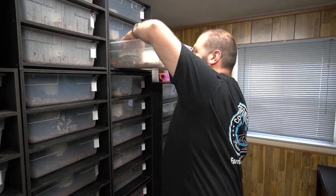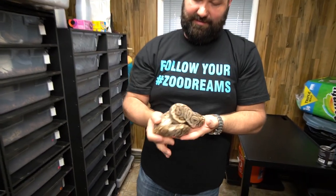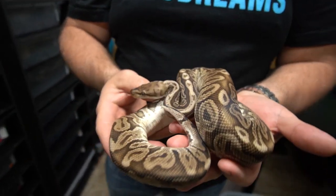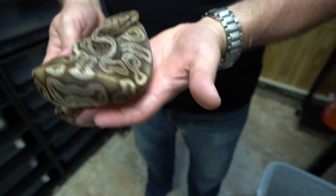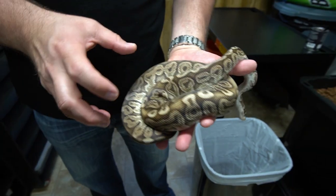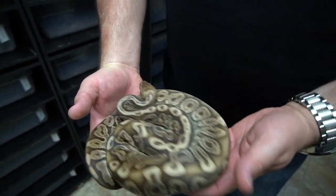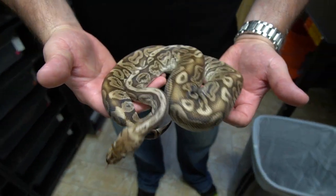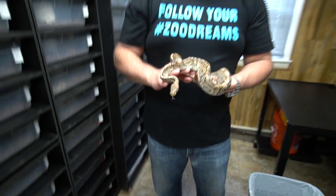The male we got for this female - he's a bit shy - is a pastel lorry hidden gene woma. Look at this head - it's a crazy X on his head. He has an awesome pattern; the hidden gene woma really makes things real busy. A lot of the pattern here just really tightens up. The pastel makes it brighter, but the lorry in there makes it real gray, kind of grayed out. It's almost xanthic-looking - the super lorries look kind of xanthic as a co-dominant.